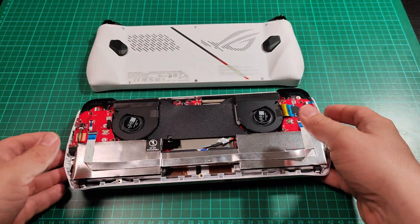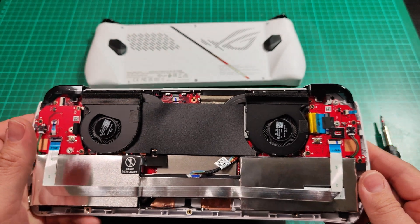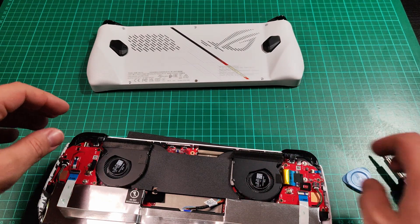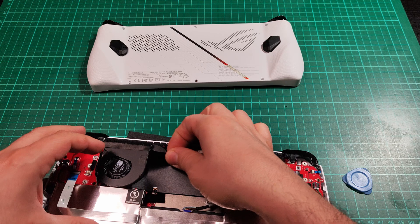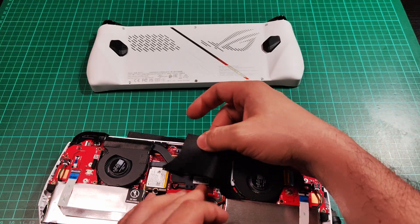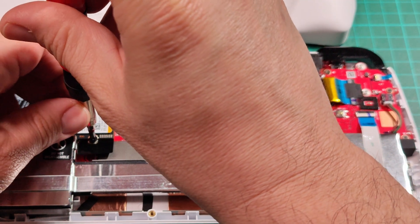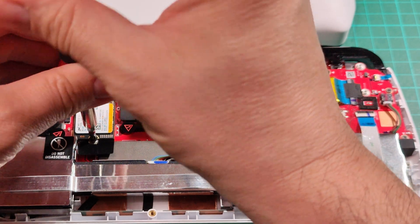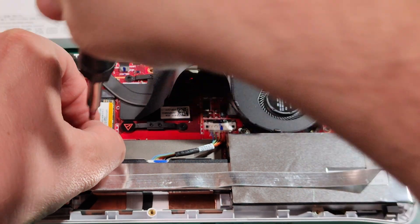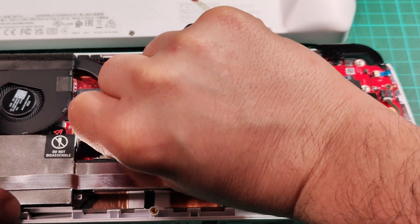And now we have opened the ROG Ally and we have access to the SSD drive. Be sure that the device is off when you start doing this. I might recommend you to take the battery plug out, but that's optional if you know what you are doing. So we are going to remove the protection cover where the SSD drive resides and replace it with the new one. We are going to take out the original SSD drive — it has one single screw. We need to be careful with that so the screwdriver doesn't hit anything. The screw is out and we are going to take the drive out.